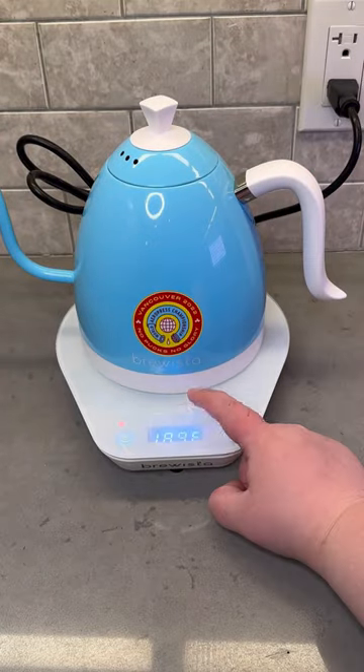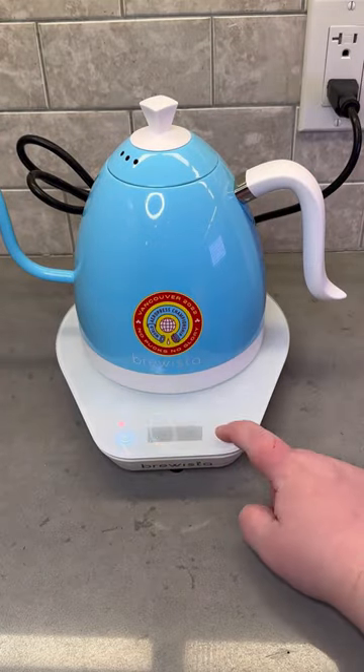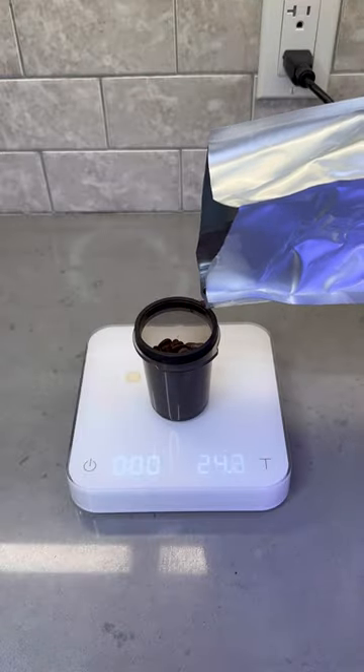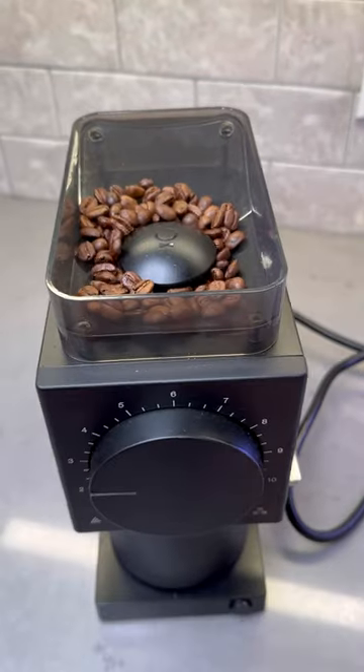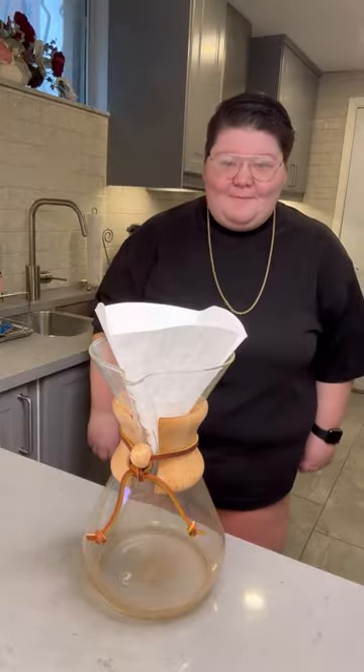To start this recipe, I recommend setting your kettle for about 205 degrees. This is a Chemex, so I do a larger brew of 30 grams. My ratio here is 1 to 18, and you're going to want to get those beans ground on a medium setting — it's a 3 for me on my Fellow Ode.